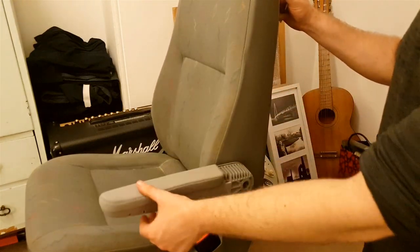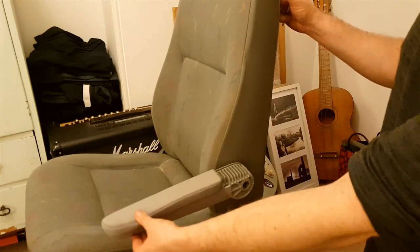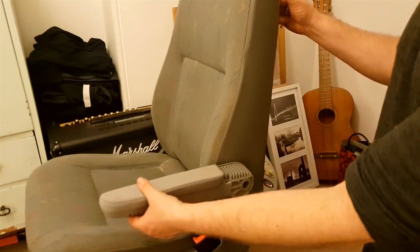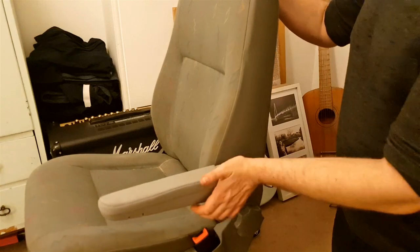That is as simple as it is to fit — really easy. It probably took me about an hour to do the one seat. It's not a big job and it's a lot easier than I thought to take the backs of those seats apart, slide the cover up, and do all the work. I can highly recommend doing it if you want to try it yourself.